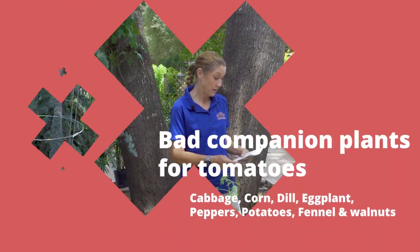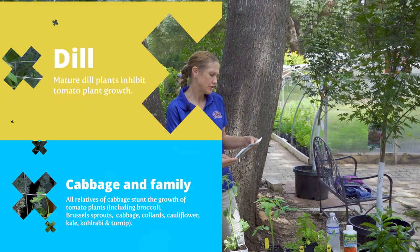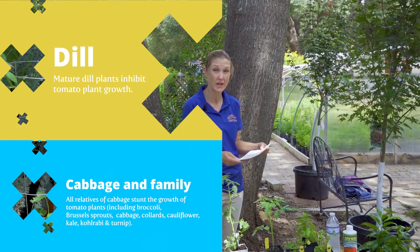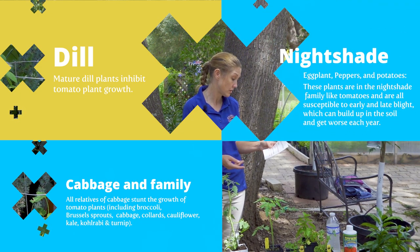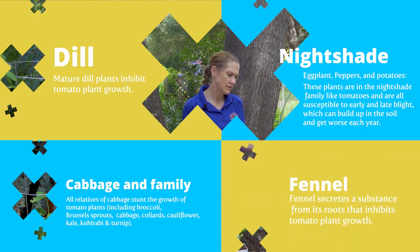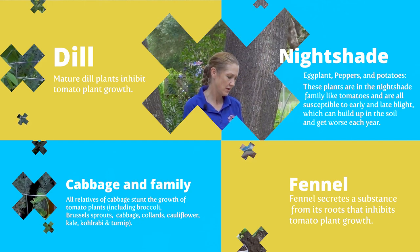Now there are some bad companions for tomatoes. That would be cabbage, dill — a mature dill plant apparently inhibits tomato plant growth, so that's good to know. Eggplants are not good companion plants. Neither are peppers or potatoes. Fennel is not a good companion plant either. Fennel secretes a substance from its roots that inhibits tomato plant growth, so we definitely don't want to plant fennel in there with them.